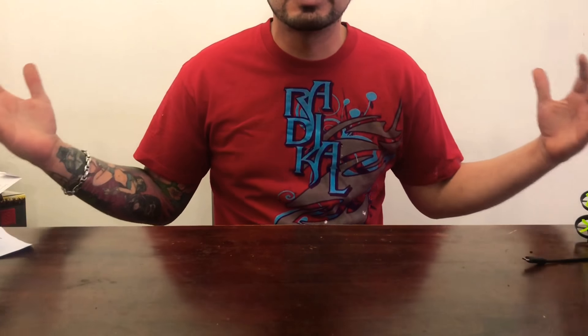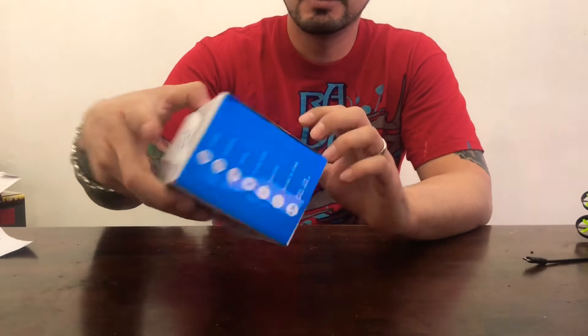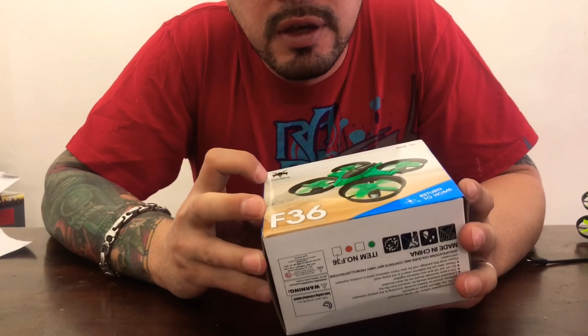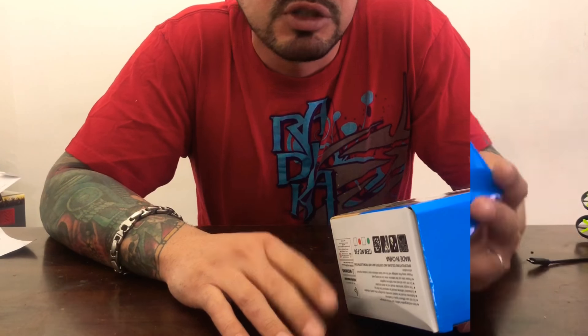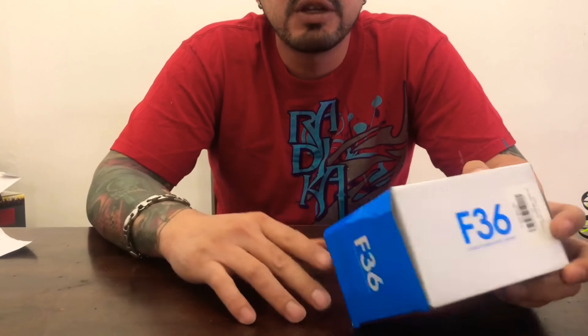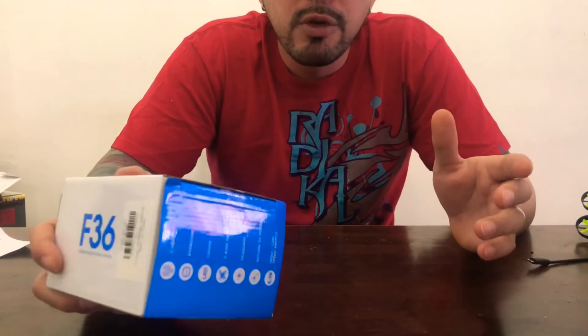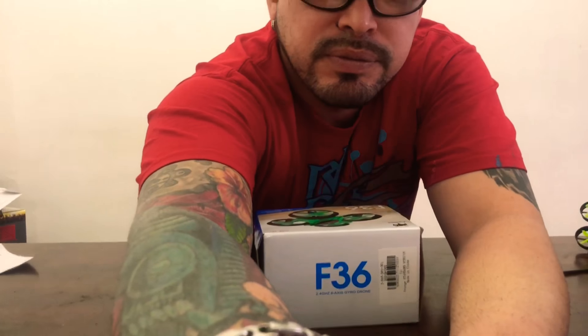Hello guys! Welcome back to Crazy Sam Adventures, thank you for joining me today. If you noticed I was opening mail yesterday, so today I want to show you something else I got in the mail — I got this F-36 Fairy Bee mini whoop, micro whoop, or whoop class. I got this so I can have another mate into FPV flyer, but before we go to that let's open this up.